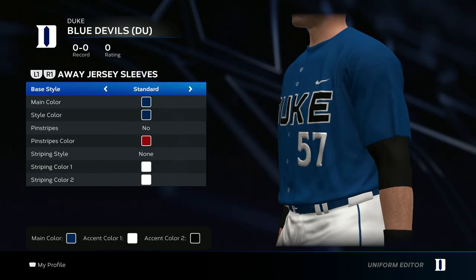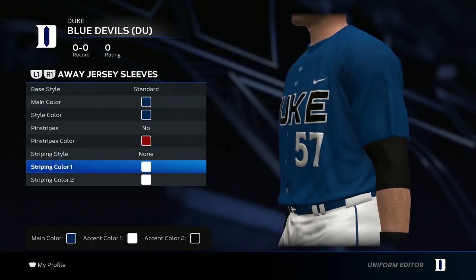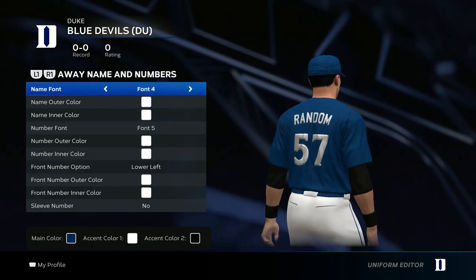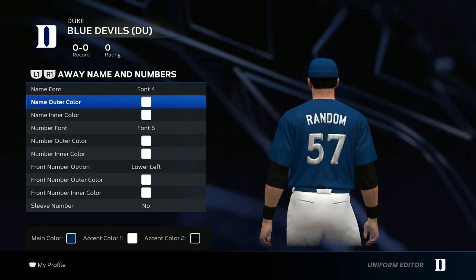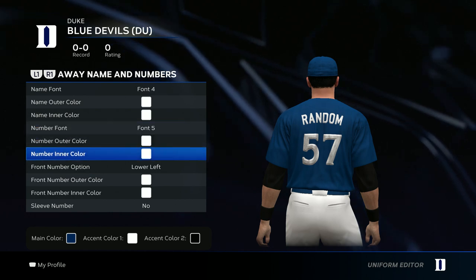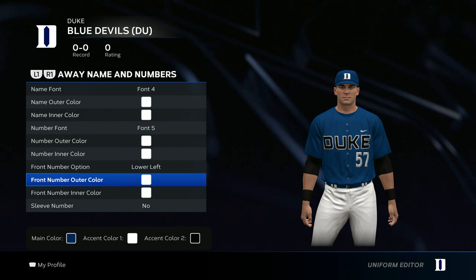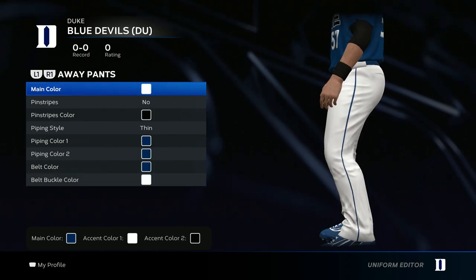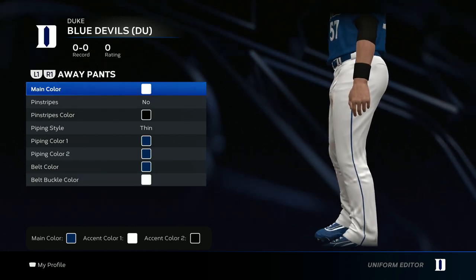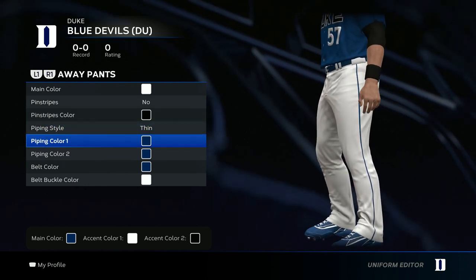For the sleeves, go all blue, no pinstripes, no striping style. For the name font, go Font 4 white for both colors. For the number, go Font 5 white for both. They do have a lower left number so go ahead and add that — that's gonna be white as well.